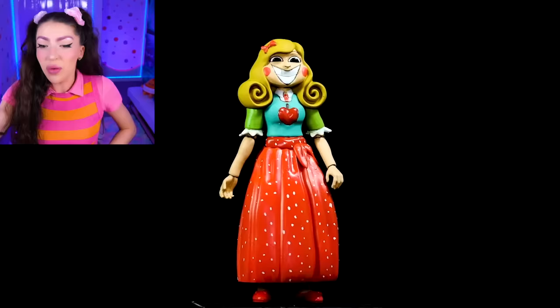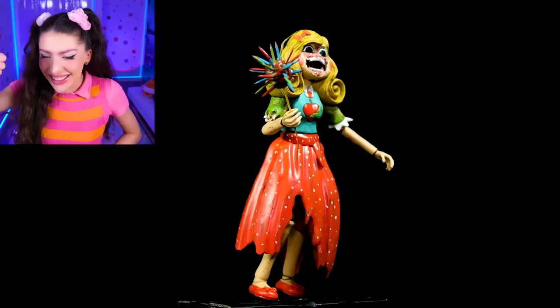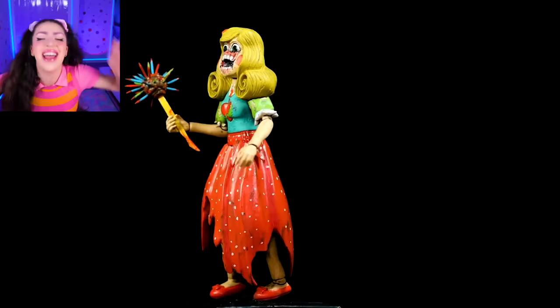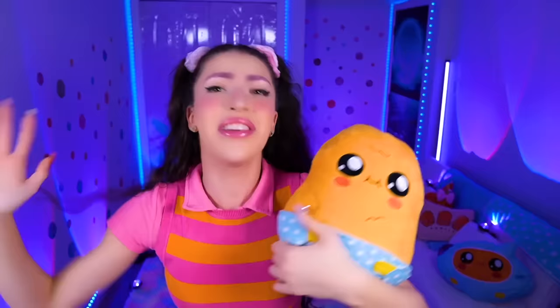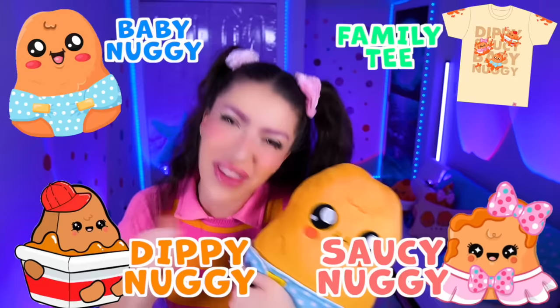We have good Miss Delight and the evil version. Family, if you liked today's video, smash like and smash subscribe. Go get Baby Nuggie, Salsa Nuggie, and Dippin' Nuggie plushies at ShopGalaxy.com. Me and Baby Nuggie love you so much - I will see you all in tomorrow's video.